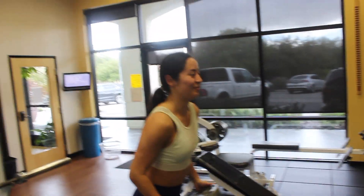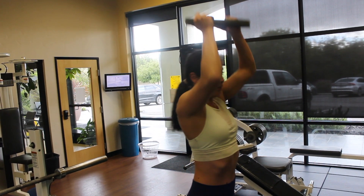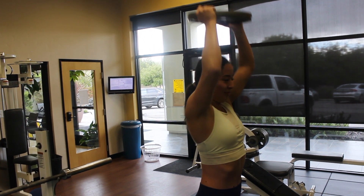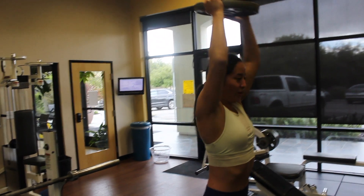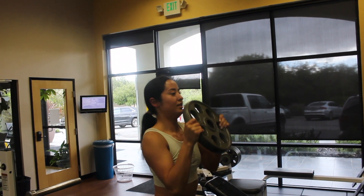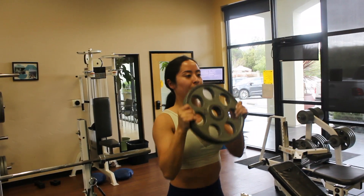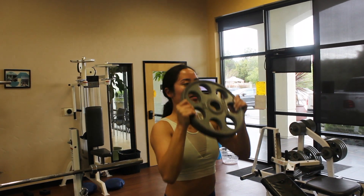Next, moving on to an overhead press. Pretty straightforward — I start with the plate facing parallel towards me in front of my face, and then as I press up, I rotate it so that it's perpendicular above my head. Then I put my head through at the top of the movement to make sure the plate is directly above me and I'm pushing in a vertical straight line.